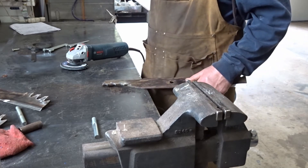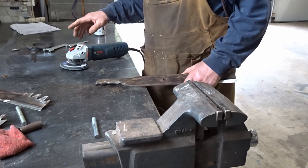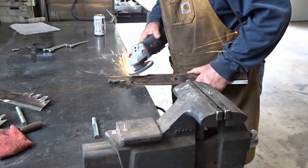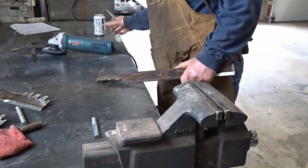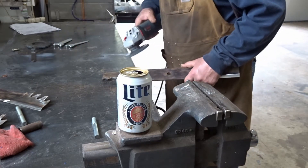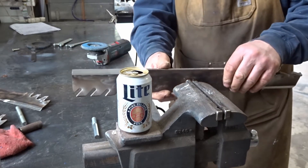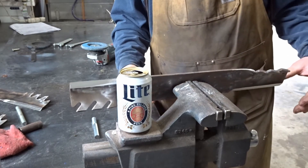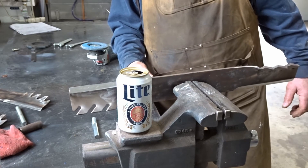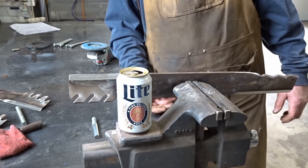Refreshment time — I know you're not supposed to drink beer while using power tools, but hey, it's Saturday afternoon. I'll move my beer over here instead of getting grinding dust in it. Checking this last blade out — welcome to those watching on Golf Channel PGA Tour coverage of the Zurich Classic of New Orleans, you're looking at Mark Leishman. We'll call that one good.